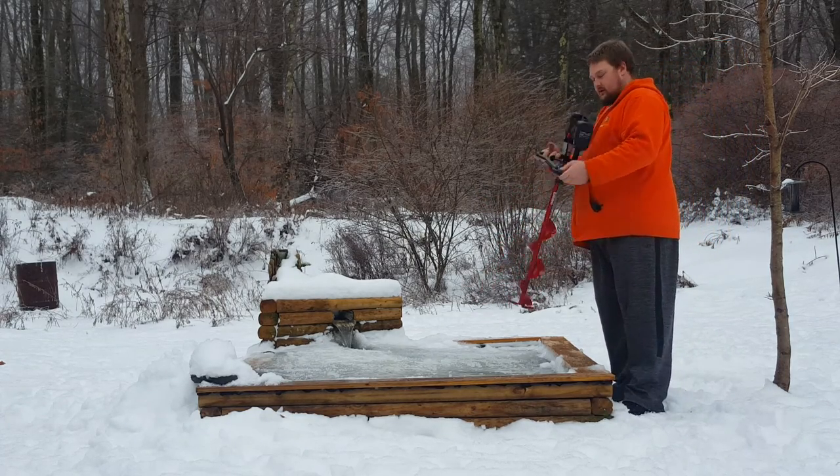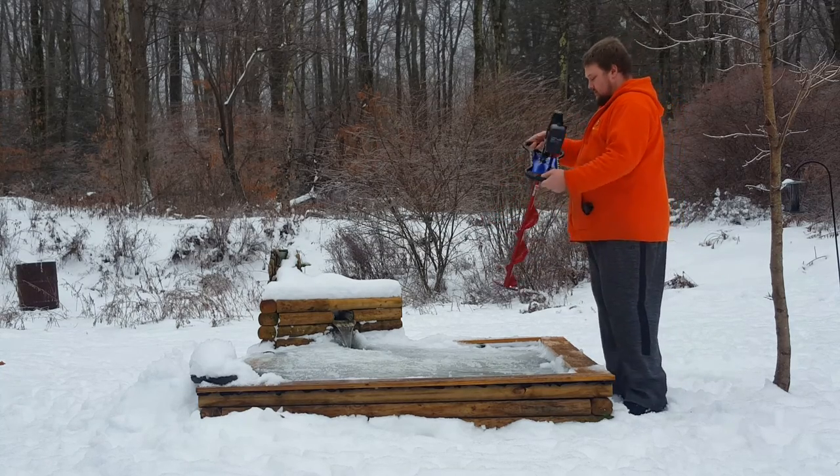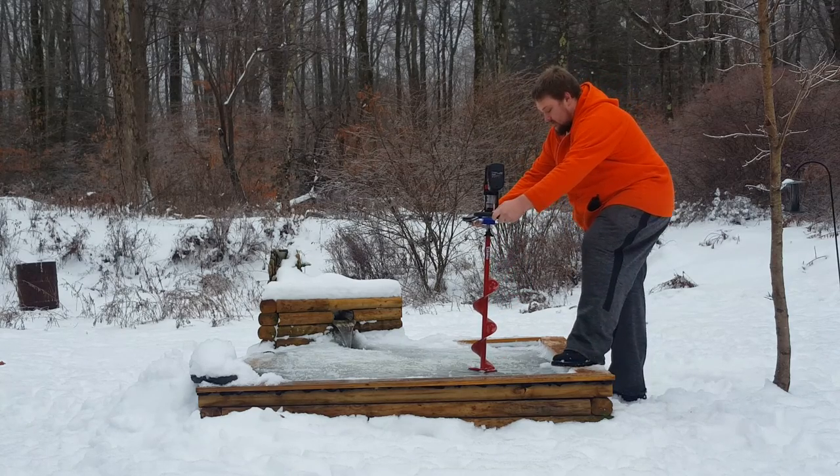You want to make sure you keep it on the low setting and on drill mode. That way it has full torque. So we are going to try it out and see how it works.